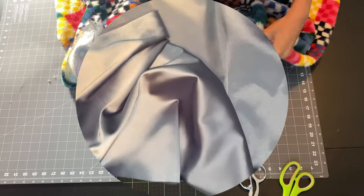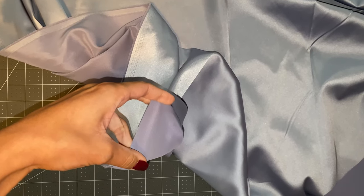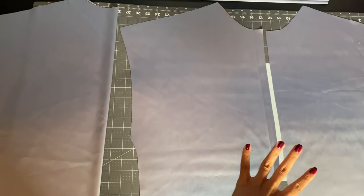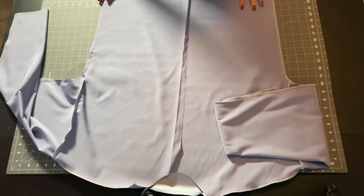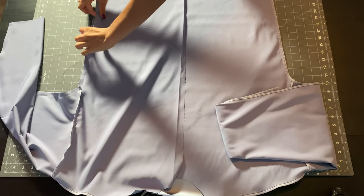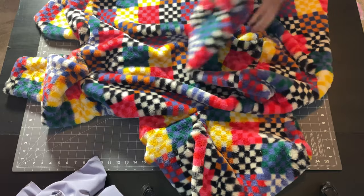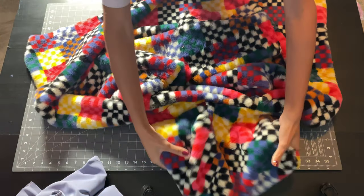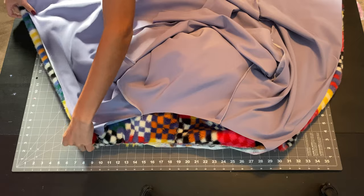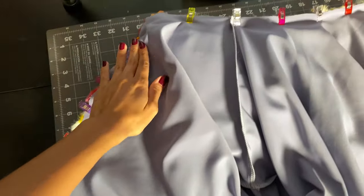We can now move on to the lining. I'm using a nice medium-weight stretch satin fabric — make sure whatever stretch percentage your outer layer has matches the lining. Cut two sleeves, two fronts, and a back piece. Assemble the lining the same way you did the outer layer, but leave about six inches on one of the side seams open to pull everything through later. Take your outer layer, lay it face down, and tuck in both sleeves and your hood. Then take your lining face right sides down, tuck in the sleeves, pin it along all four edges, and sew at a half-inch all the way around.